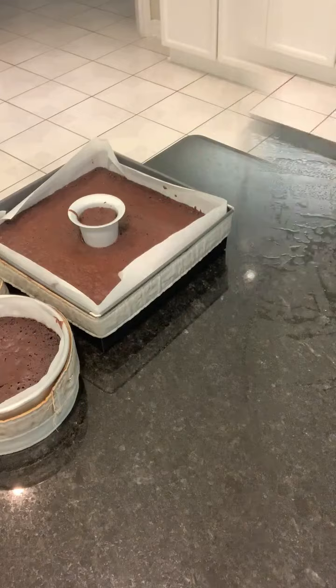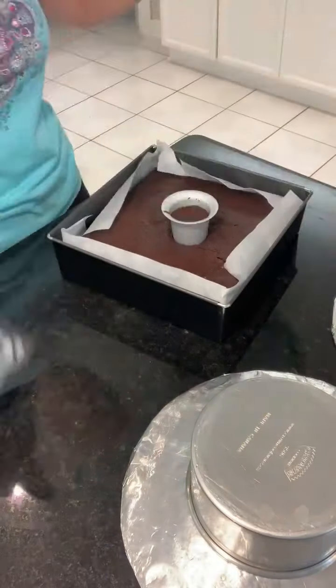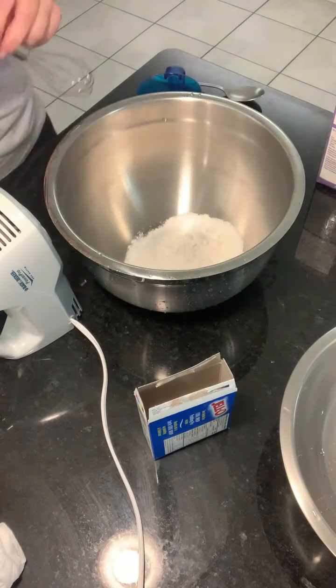Once the cakes are done baking, the cooling process is very important. I usually try to let them cool overnight, although in this case I baked them in the morning and did the filling in the afternoon.